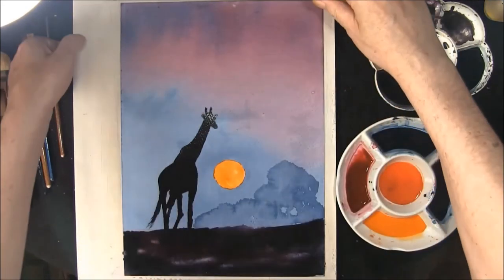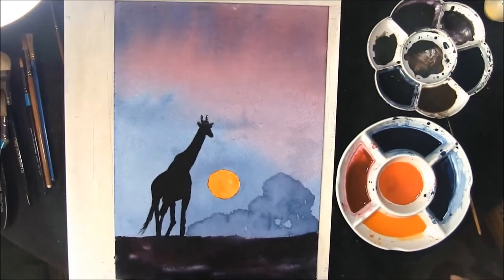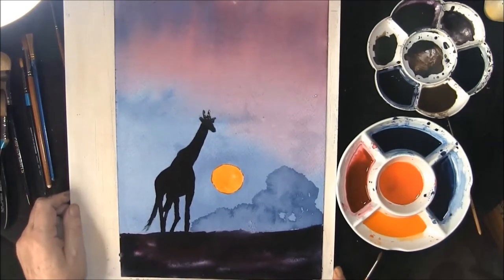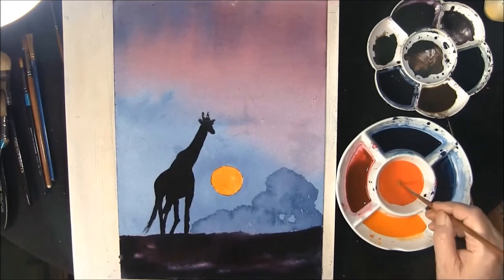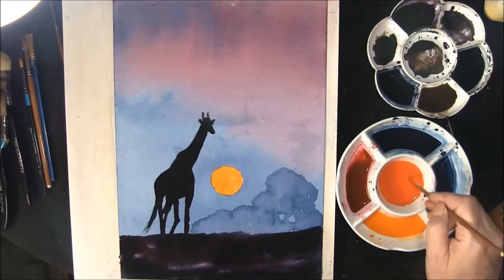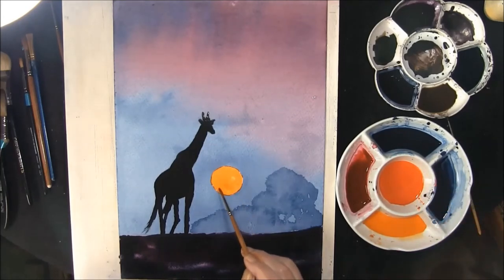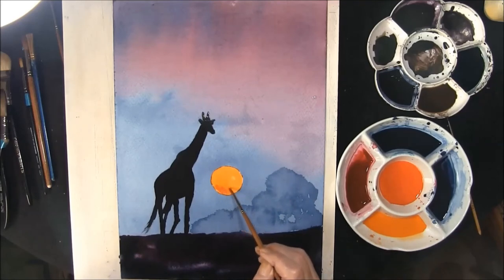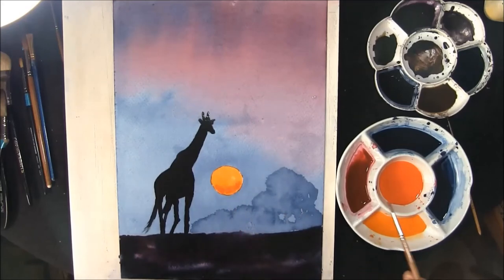Then just prop your board up slightly, use a slightly stronger mix, and add a little bit on the red shade. Then we'll just add some into the bottom just to give it just a little bit of depth.